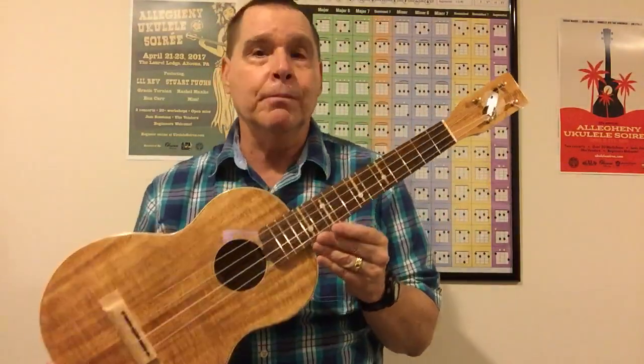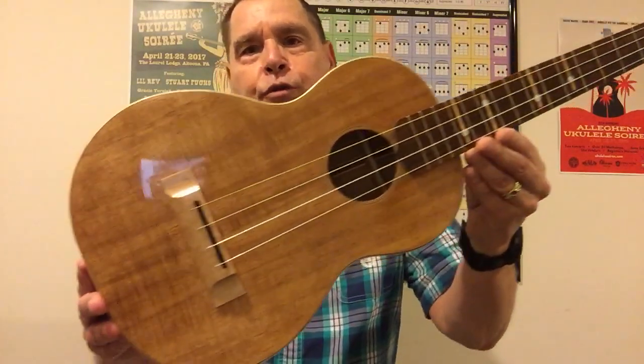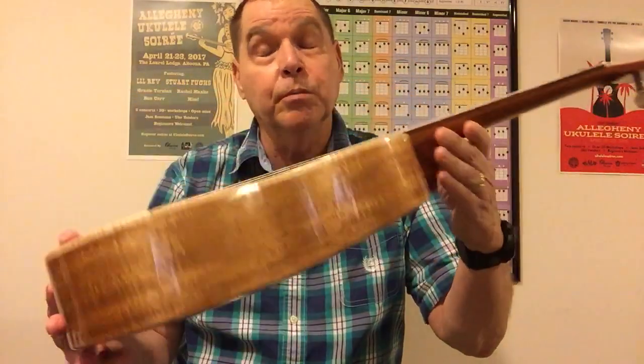I bought this ukulele from Hodge on the Ukulele Underground forum. I just want to show it because the tone is fantastic. I love the sound of koa, so I've purchased three Koalohas over the last couple years — soprano, concert, and I just got a tenor. Koaloha doesn't build a baritone yet; they told me it'll be a while. So this Pohaku is my baritone. I also just bought a Koaloha tenor which I'll be reviewing.